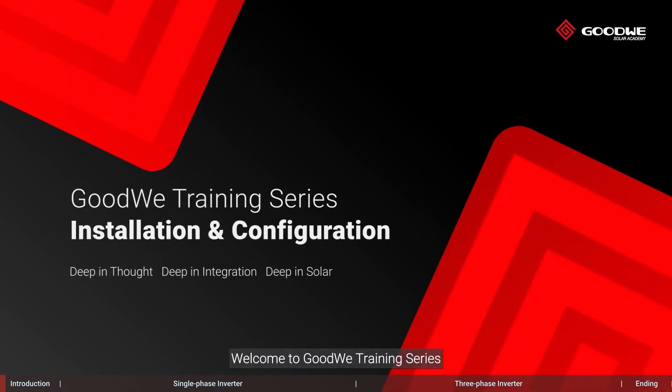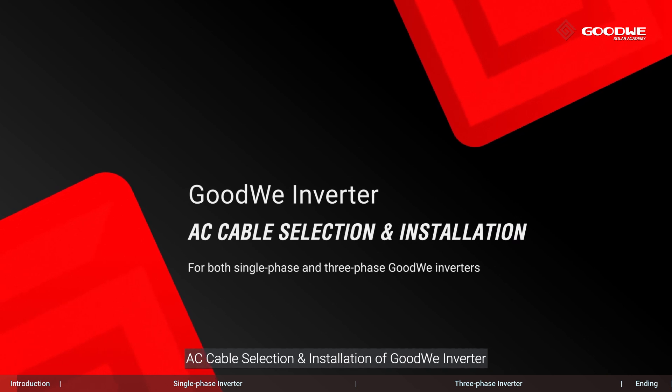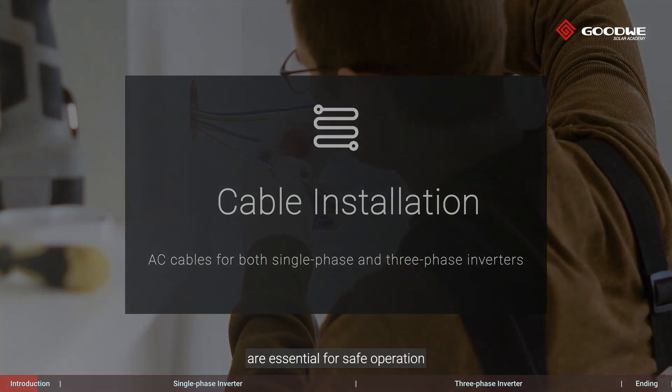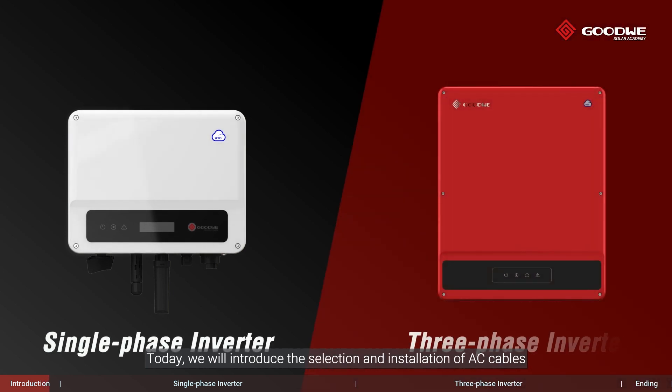Welcome to Goodway training series. Today we will take you through the AC cable selection and installation of Goodway inverter. The selection and installation of AC cable of the inverter are essential for safe operation. Today, we will introduce the selection and installation of AC cables for both single-phase and three-phase Goodway inverters.